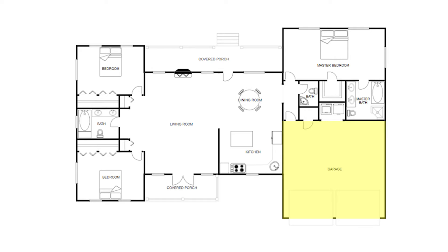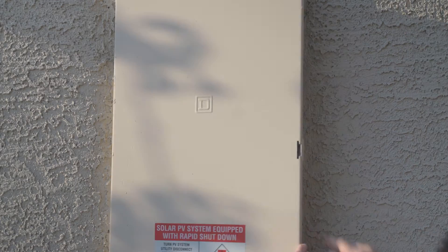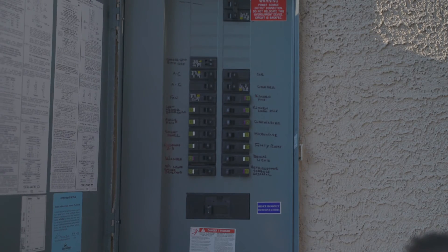Locate the panel, which could be on the interior or exterior of your garage. Once located, open the panel door by depressing the latch.